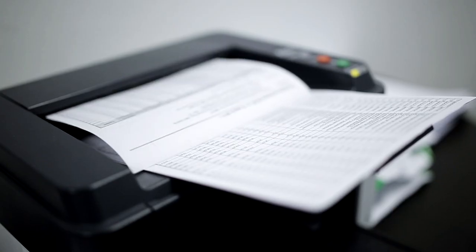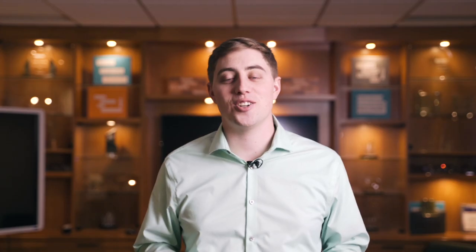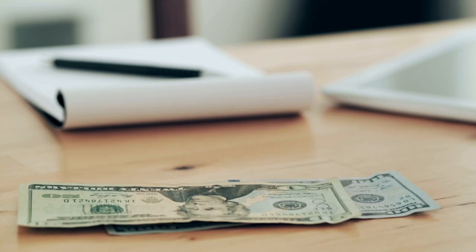Each manufacturer has its own toner recycling program. Typically what you have to do is print off a prepaid mailing label and then ship the toner cartridge back to the manufacturer. Alternatively, you can make a few dollars by selling your cartridge to a remanufacturer, who will clean it, fix it, refill it, and resell it to other consumers.